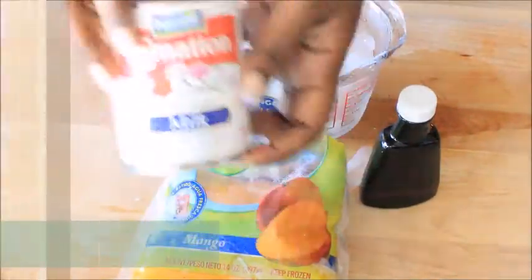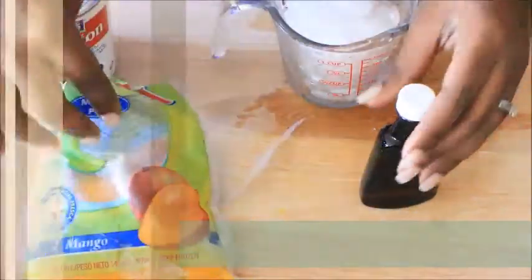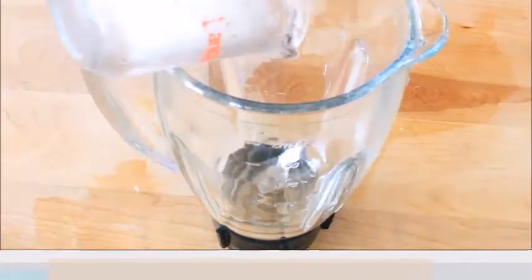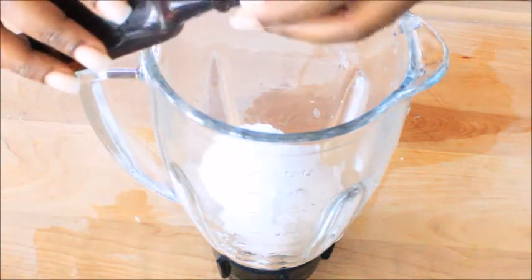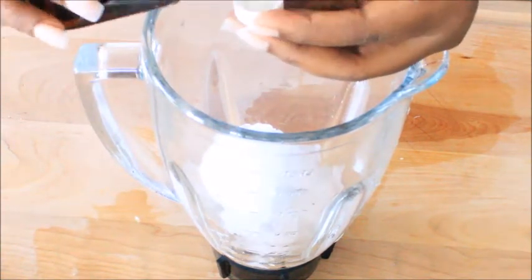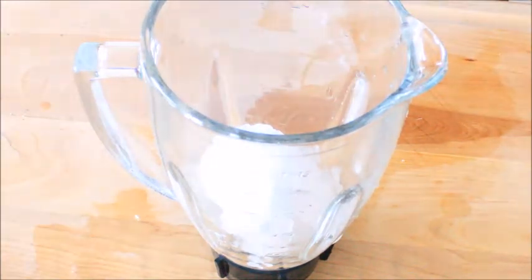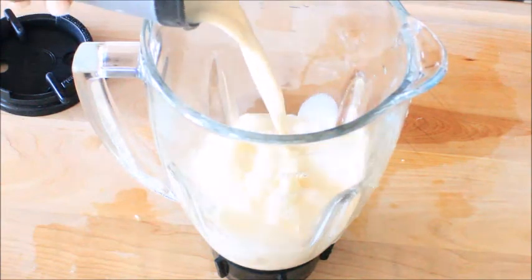We have here carnation milk, a cup of ice, mango puree and extract, and vanilla extract. We added our ice and we're going to add everything into our blender here. I will leave everything in the description box below — that will give you details on how much I use for each ingredient.